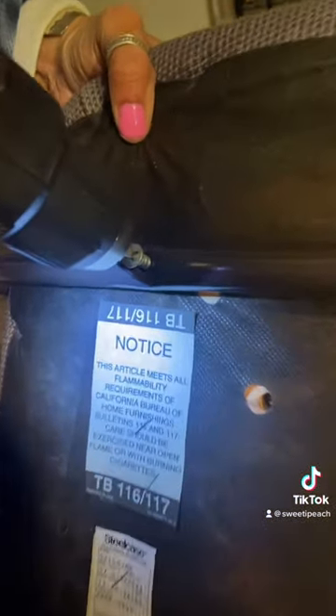Me and my mom took the chair apart — this is her featuring her new nail polish. We separated the seats and I cleaned them before I started covering them, guys. That is pivotal. We used power tools, but you don't have to — you can use a regular screwdriver if your chair allows you to.